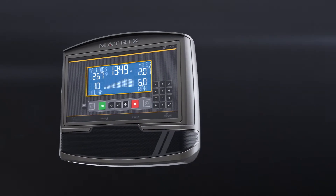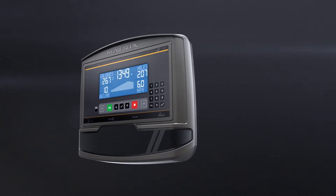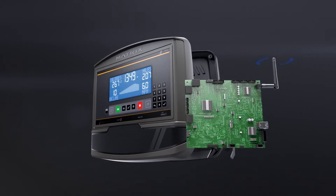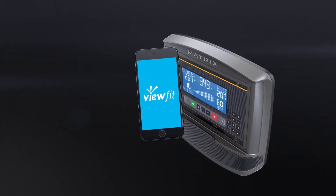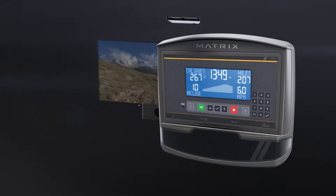You'll get a clean, bright LCD display that makes it easy for you to check your workout data at a glance and stay on track. The XR includes Wi-Fi connectivity for access to ViewFit, making it easy to keep track of all your workout data.